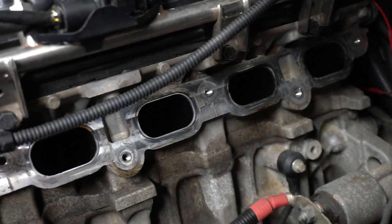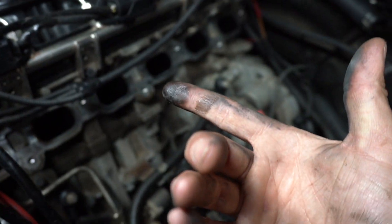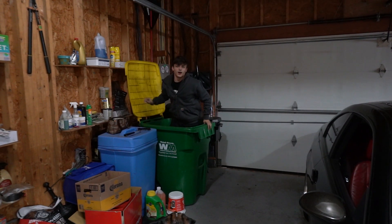I finally got this out of here. We are still on camera. As you guys know, there's a really bad problem with N54s having buildup in their intake valves — it's really, really bad.